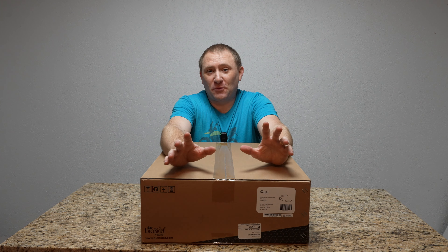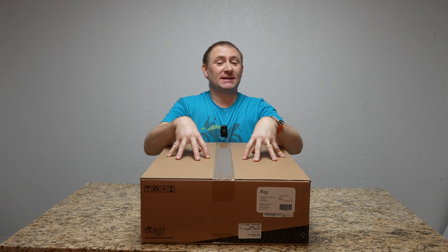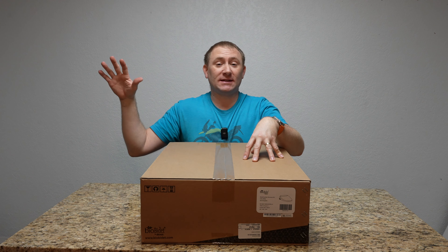Today we're going to do another install - this is a BioBidet Discovery DLS bidet toilet seat.